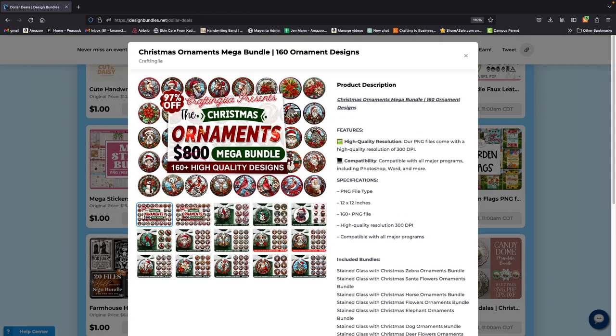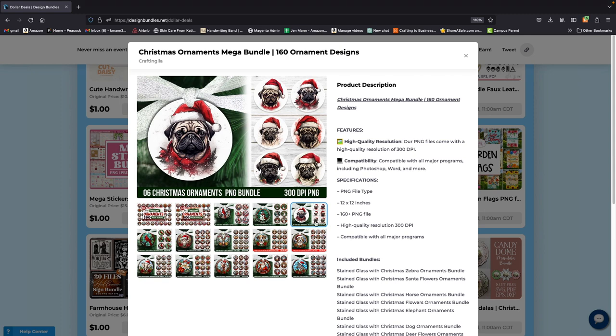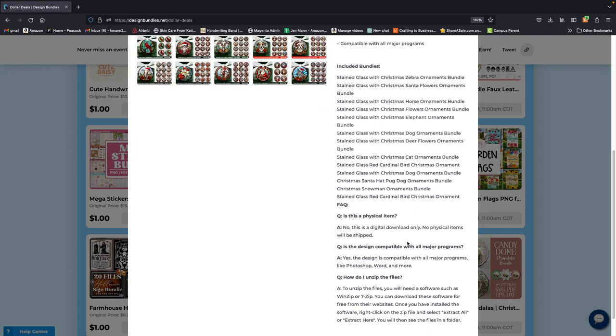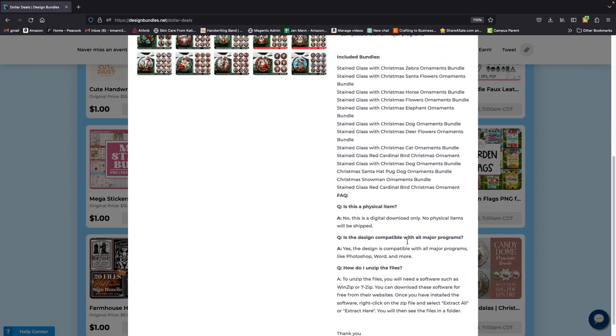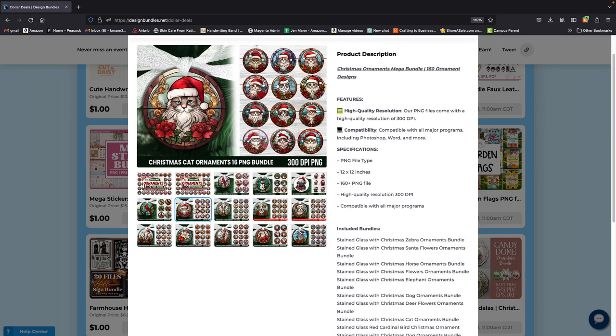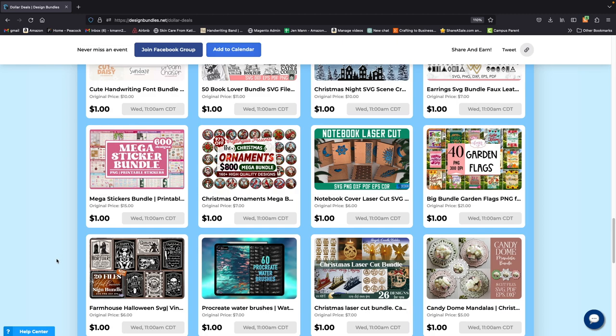Ornaments! I love ornaments, but I'm not really sure how to do these with this — it says stained glass on the side. I'm trying to figure out how you make them, whether you sublimate or something else, but I might get that too — it's pretty darn cute. My aunt passed away a couple of years ago, so that would be cool to make in her memory. Not sure what I'm going to do with it yet, but it's $800 worth of value — heck yeah, let's go.